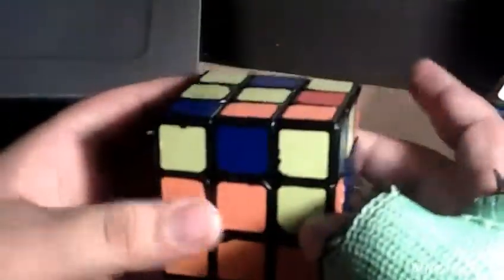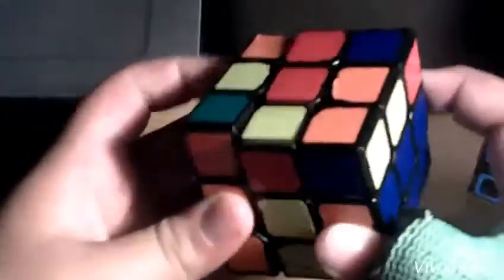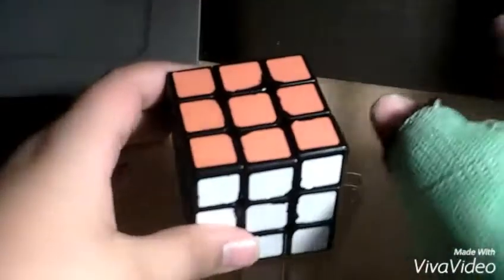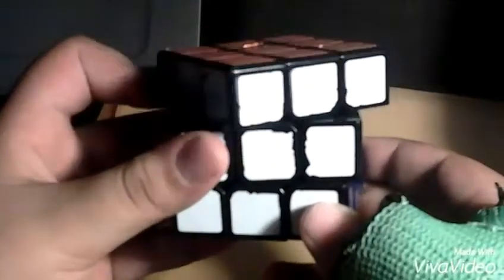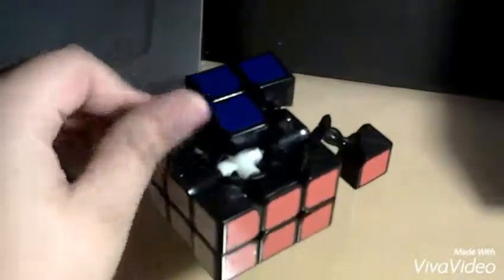On popping, it happens more frequently than you'd expect. I like my tensions to be quite loose, which is probably the reason why it pops so much. Also, I lost a torpedo in the cube in one of the pieces — I don't know if that affects it at all. For the popping, I'll cut over 45. Happens way too often. But who cares? You shouldn't buy this cube — it's old. Although it's my main currently.